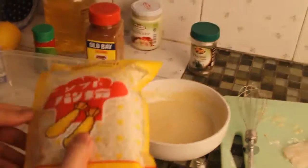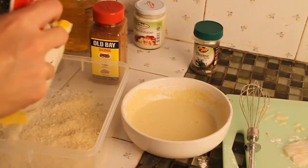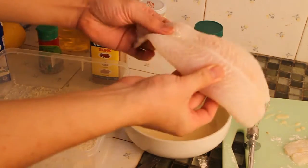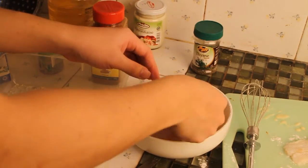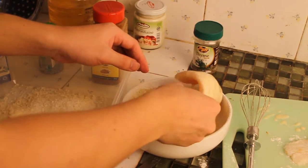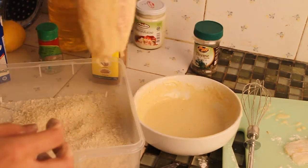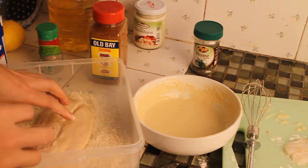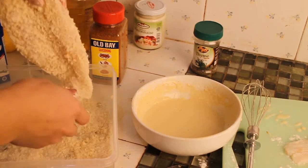Spread your breadcrumb into a large container. Dip your fish into the batter and make sure it's fully coated. Drip off the excess batter. Put your fish into the container and cover it with breadcrumb on both sides. Drip off the excess breadcrumb.